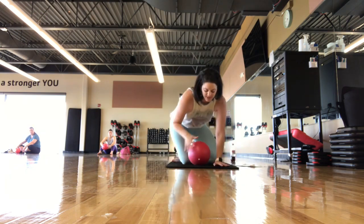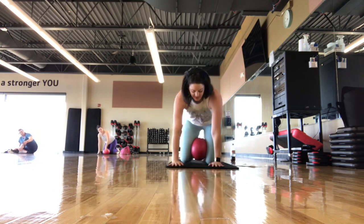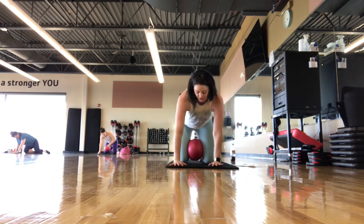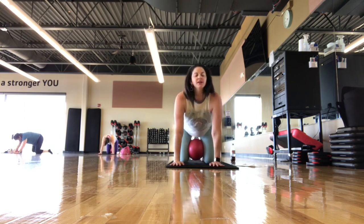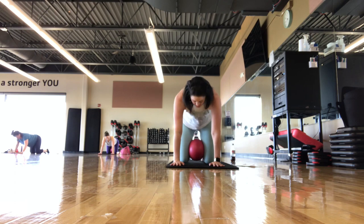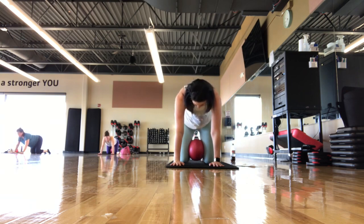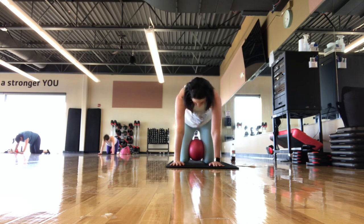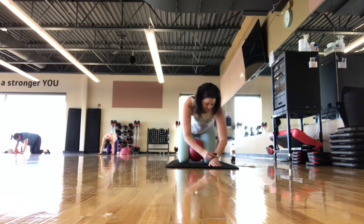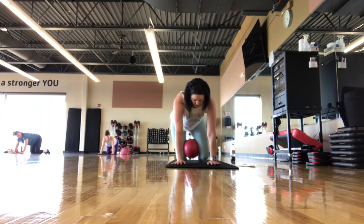We're going to come to a four-point kneeling position. Use the ball in a second, but you can just put it between the knees as we go into a cat-cow stretch — just a nice stretch here. We did a lot of flexion with the core. Inhale — press your low back up towards the ceiling. Exhale — create that arch, getting that nice stretch. Breathing in and breathing out.